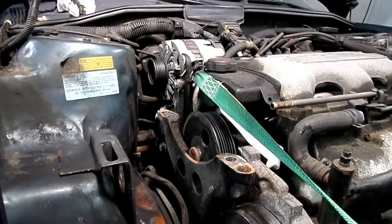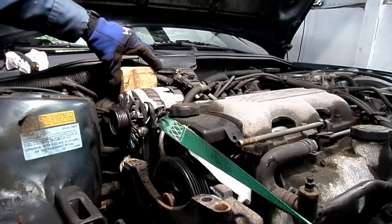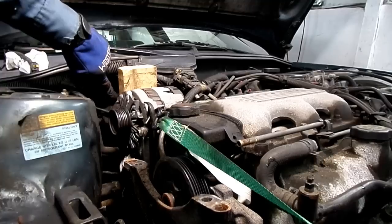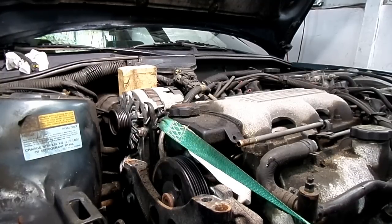Mount's all out of there. Next thing we're going to do is slip a piece of two by four right in here on the alternator against our fan motor housing, just to keep the engine right where it is. Now we can remove our strap.